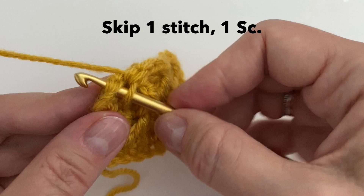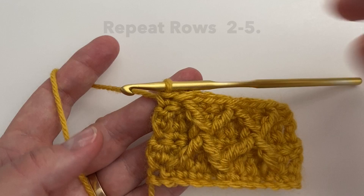And that's it. Now all we have to do is repeat rows 2 to 5 — that's your entire pattern. So let's do a rows 2 to 5 together.